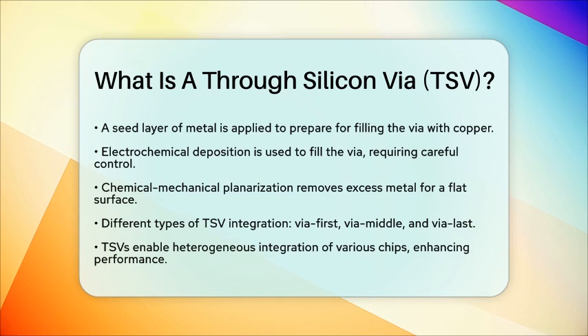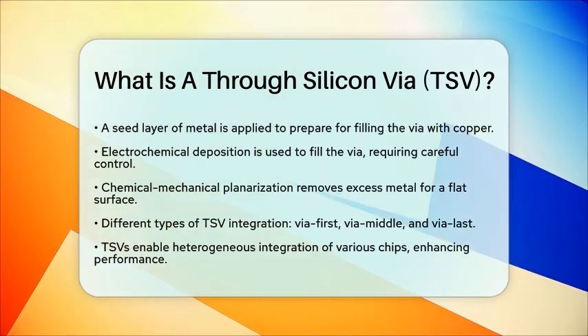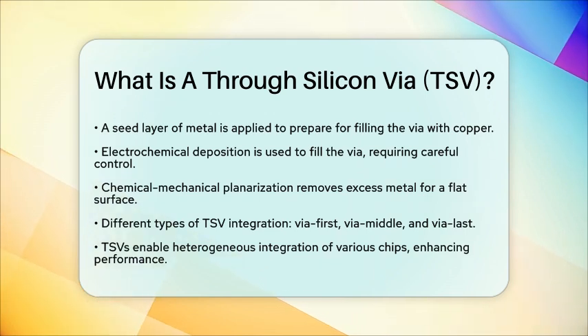Through-silicon vias are essential in advanced semiconductor manufacturing. They enable heterogeneous integration, where different types of chips — such as logic, memory, and sensors — are stacked and interconnected. This technology significantly enhances performance by reducing the length of interconnects and improving electrical characteristics.